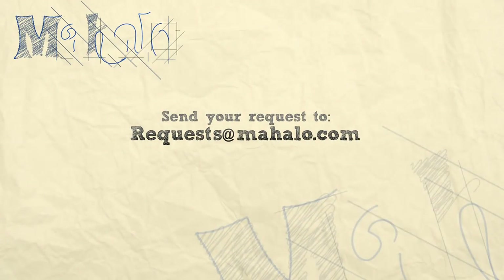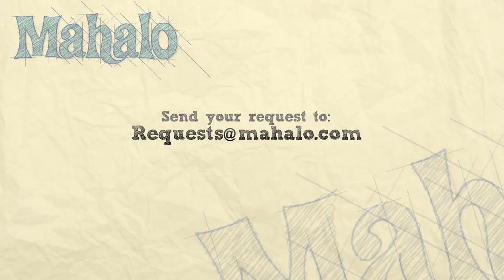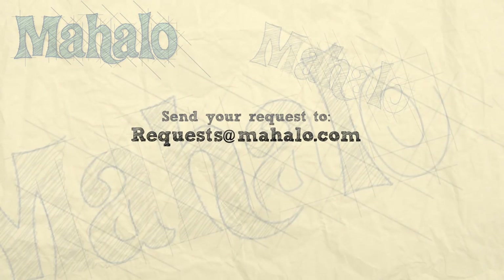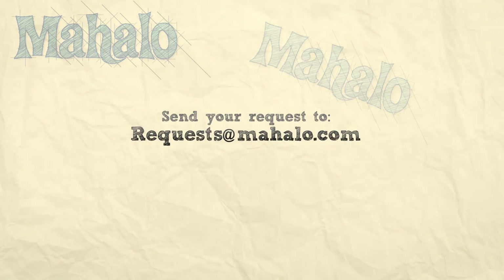Thanks for watching! Be sure to catch all of our other videos here, and don't forget to subscribe so we can keep you updated on all the other healthy, delicious videos we'll be putting out. If you have any requests or questions, email me at requests@mahalo.com. See you next time!